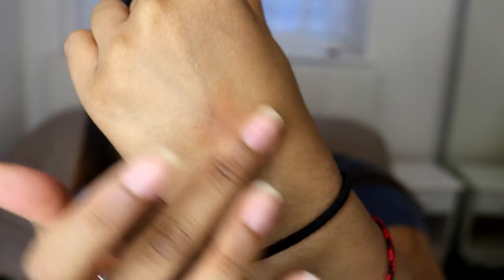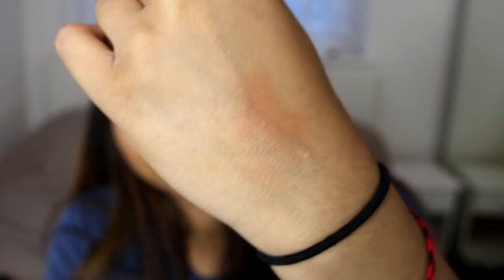As a bronzer this is amazing — seriously, this is how it swatches on my skin. It looks quite subtle on my hand, but when I put it on my skin I just love the finish. It's got a pearlescent finish to it, and I feel like it makes your skin look so smooth and sun-kissed. I just love it.